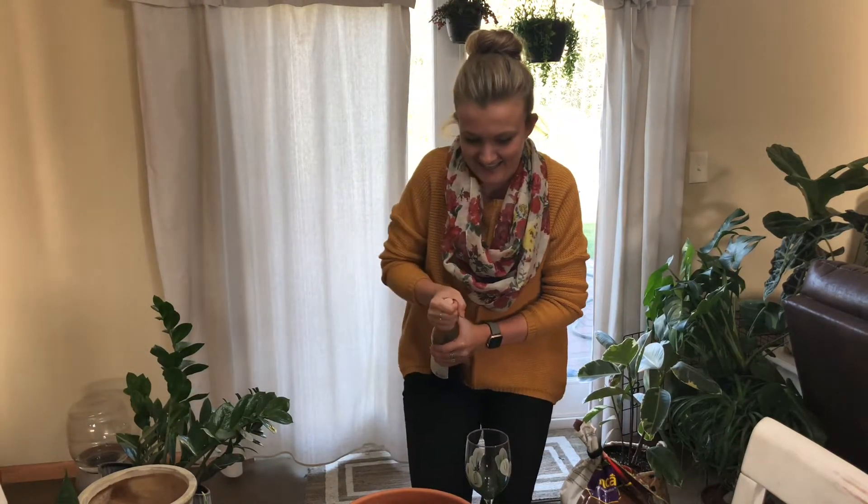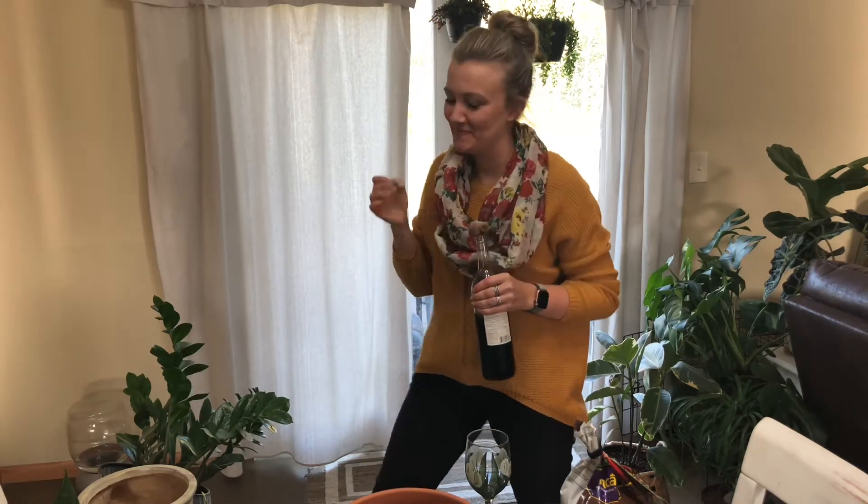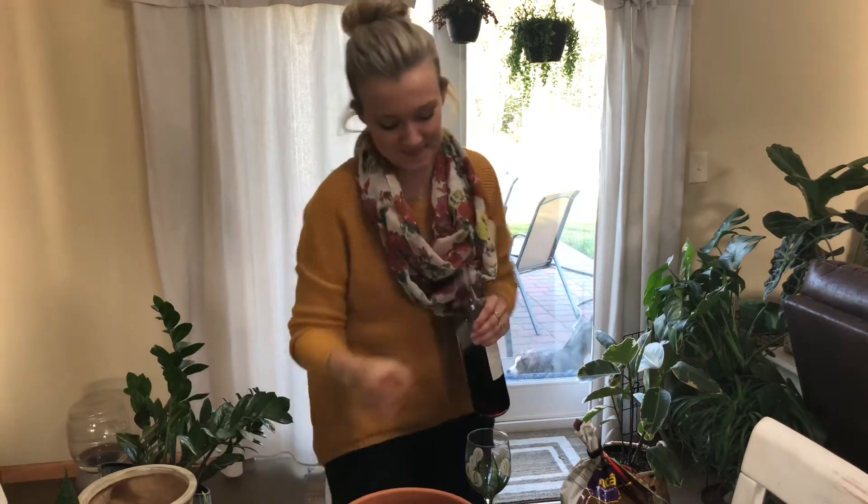Why does everything have to be so difficult today? So classy.